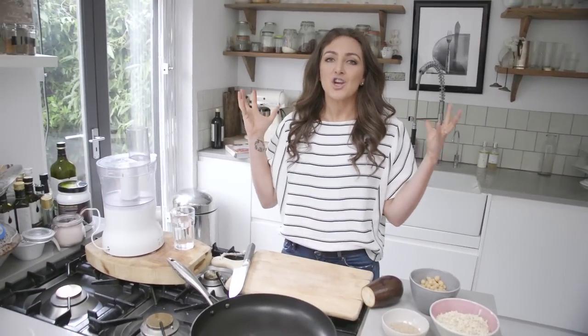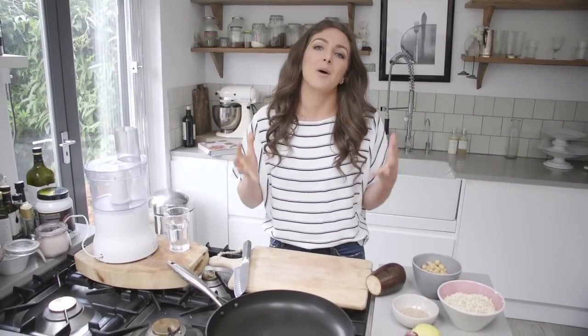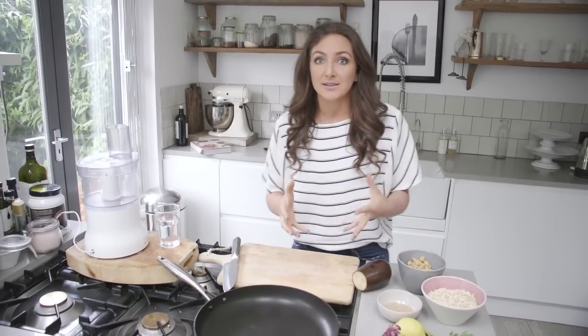Hi, I'm Natasha from Honestly Healthy, and I'm going to show you how to make the perfect barbecue meal that is healthy. For those five days a year in England where we get the barbecue out of the shed, this is the recipe for you. Today we're going to be making sesame burgers, and they're absolutely delicious.